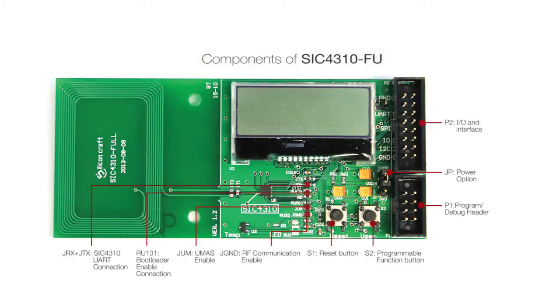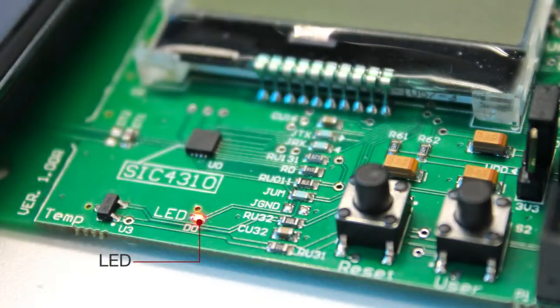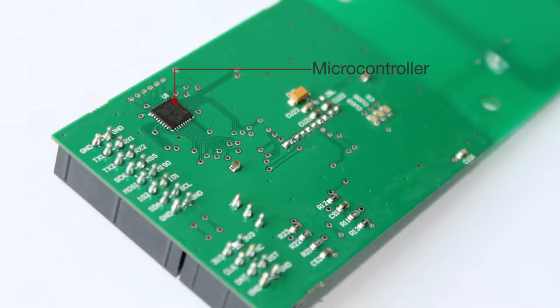Now let's talk about this board. It has the SIC 4310, which is a high-performance ISO 14443A RFID transponder IC with UART interface and built-in antenna, LCD, LED, two function buttons, temperature sensor, and an ARM Cortex M0 microcontroller.